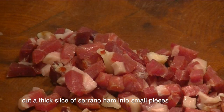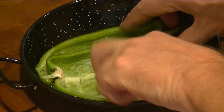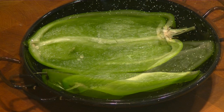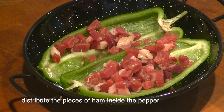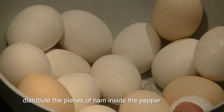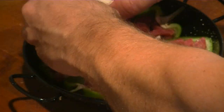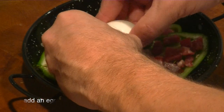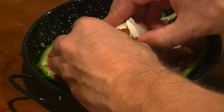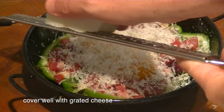Cut a thick slice of serrano ham into small pieces. Place the peppers in a baking dish and distribute the pieces of ham inside the pepper. Add an egg and cover well with grated cheese.